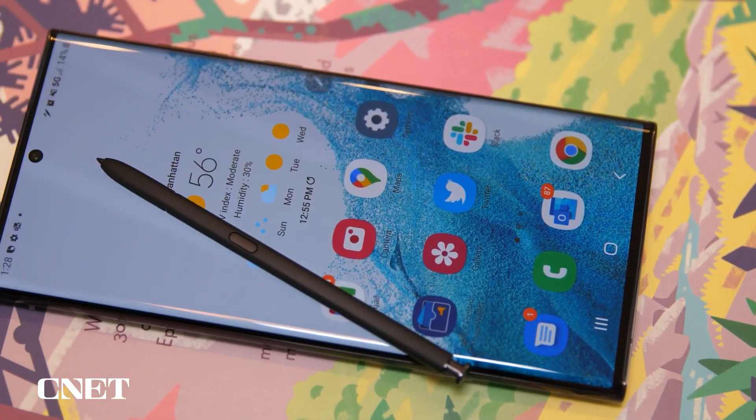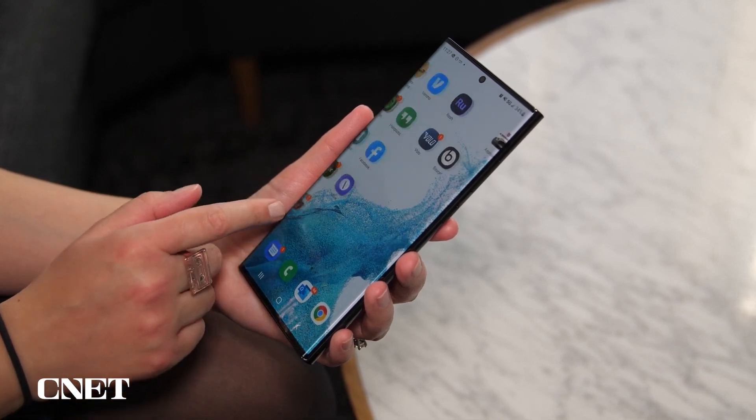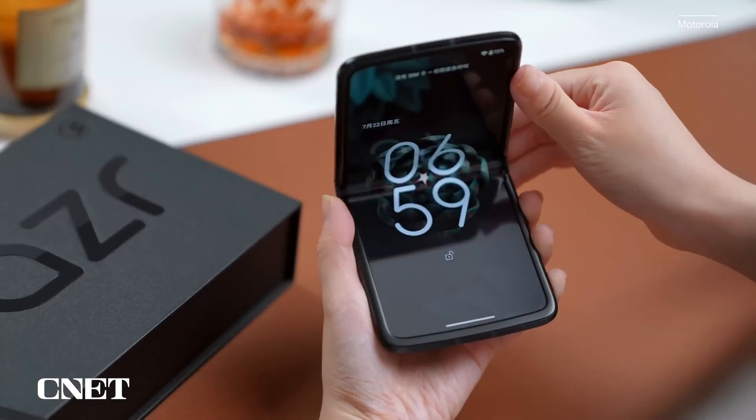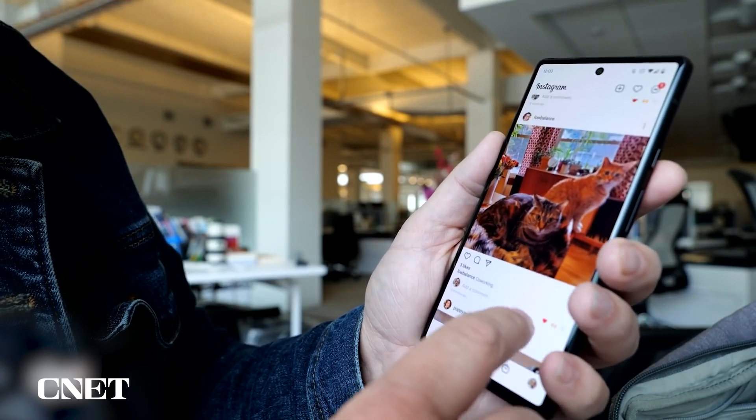Apple isn't the only company that uses eSIMs. Other phones that use virtual SIM cards include Samsung's latest Galaxy phones, the newest Pixel phones, and the Motorola Razr. Most of these recent devices support both eSIMs and physical SIM cards. But it's likely companies will take Apple's lead and switch to supporting only eSIMs. It feels like when Apple does something like this — they did this before with headphone jacks — now it's hard to find headphone jacks on higher-tier devices. This certainly has those type of vibes where physical SIM cards will probably be gone on other devices too.